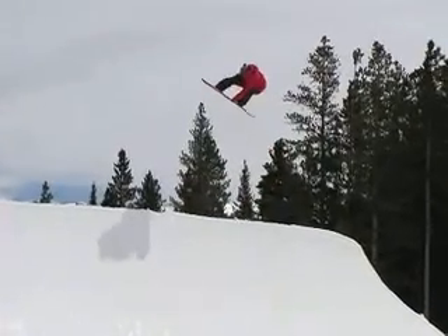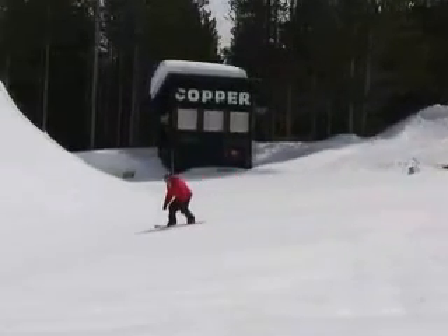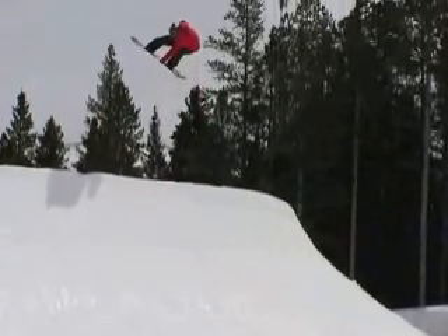Doing an air to fakie on a quarter pipe is really easy. You just go out the quarter pipe with as flat a base as you possibly can, straight up the wall. Just keep your knees bent and pump up the transition on the quarter pipe.